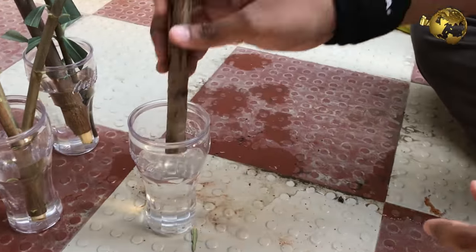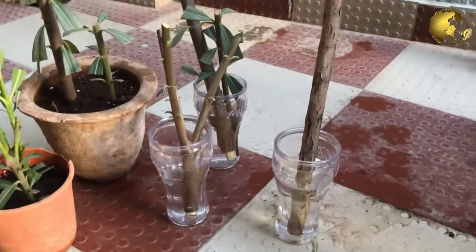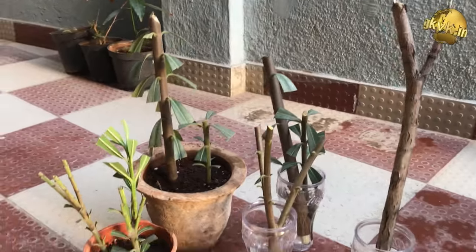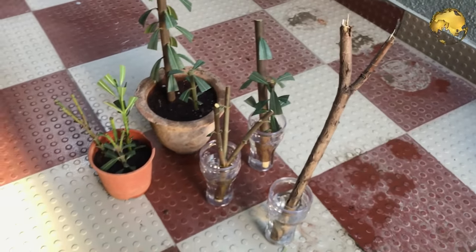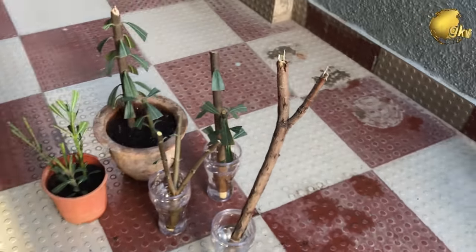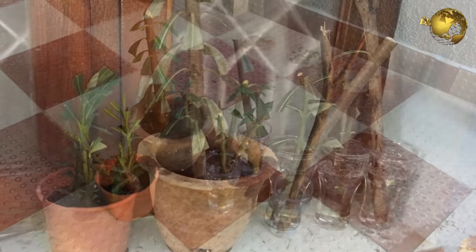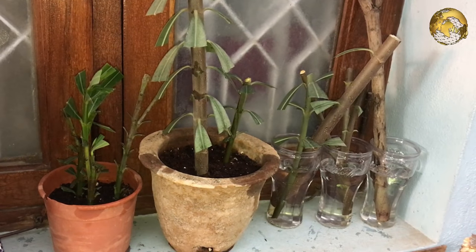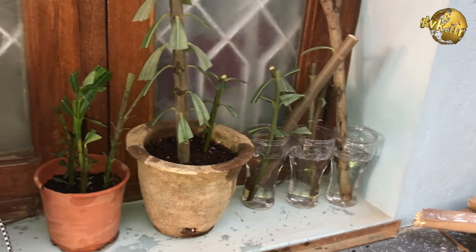Keep them undisturbed for a few days away from direct sunlight. Preferably you can also cover these with polythene bags. We will share the result or the timelapse of this oleander cuttings in part 2 of this video, or also at our Instagram page displayed here on top. Take care. Bye-bye.